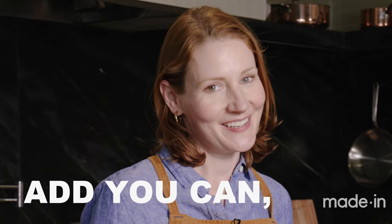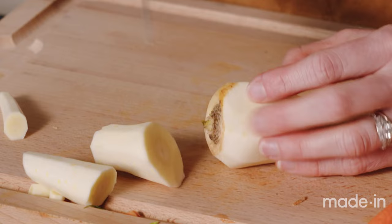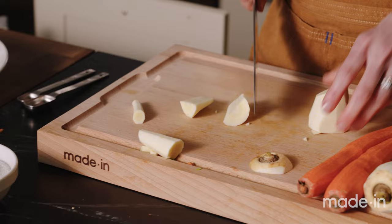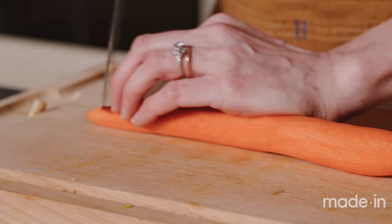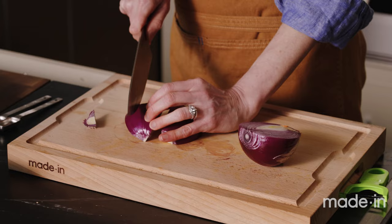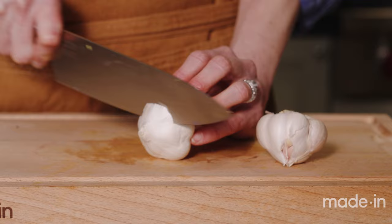I'm doing a roll cut on the carrots, cutting into about two-inch pieces — cut, turn, cut again — working up to the thicker top, cutting those larger pieces in half or into quarters. This dish is rustic and homey, it doesn't have to be perfect. I just want all the vegetables to be about the same size. Now moving on to the red onion, cutting it into about one-inch wedges.